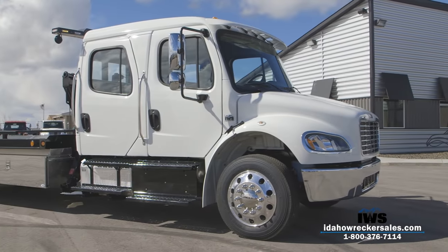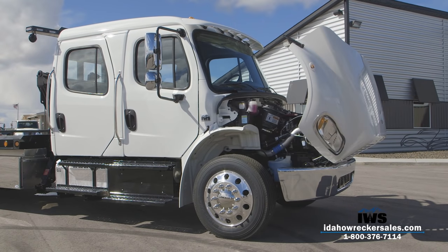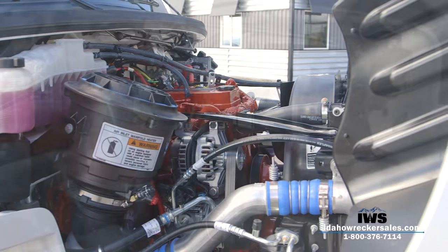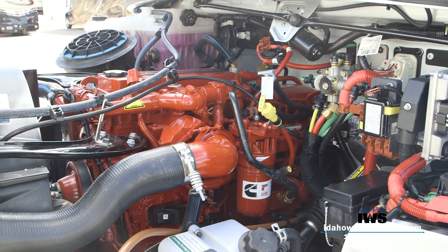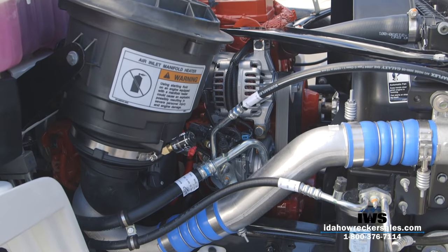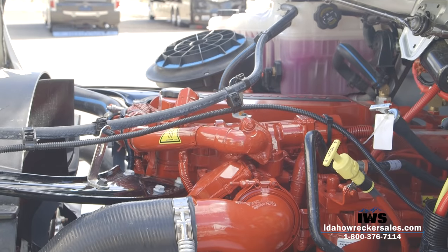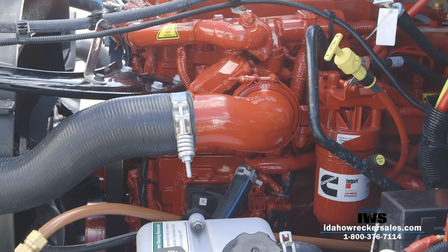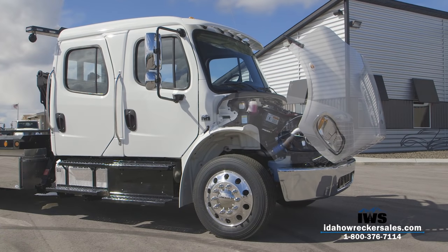As we roll the hood forward, the 6.7-liter Cummins engine is rated at 300 horsepower and 660 foot-pounds of torque, backed by a five-year, 200,000-mile Cummins extended warranty — Protection One coverage, which means the turbo, injectors, and water pump are covered. This engine is backed by an Allison automatic transmission, 2100 series, six-speed, so running down the interstate at 75 mph doesn't have your RPMs at 2,600 to 2,700 — this truck will run comfortably around 2,000 to 2,100 RPM at highway speed on cruise.